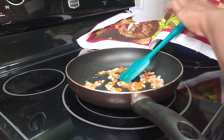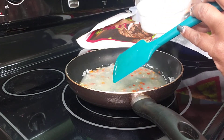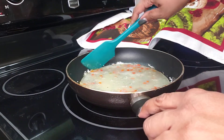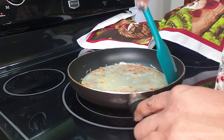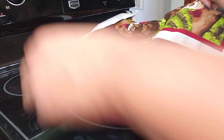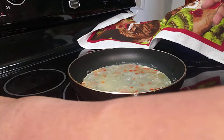My vegetables have had a chance to sauté. I may not have mentioned that I added a half a teaspoon of salt and half a teaspoon of black pepper — I apologize, but I did. I'm still here on about medium-high heat and I'm going to add the egg whites in.